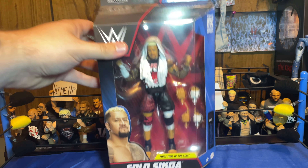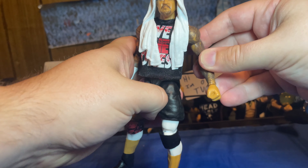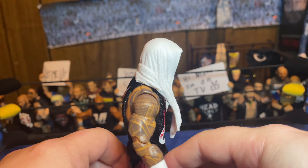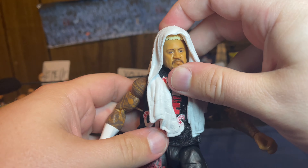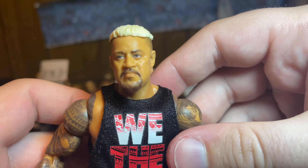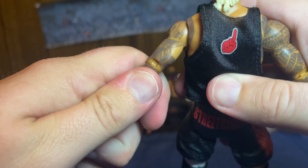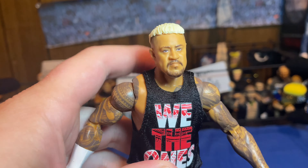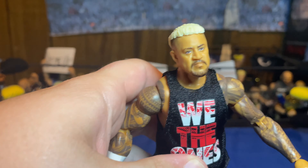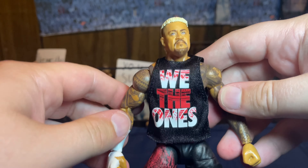Here we have Solo out of his packaging, looking pretty damn good. He comes with this white towel on his head, which looks pretty good and sits decent on the figure. I'm excited to see what the black towel is going to look like. The head sculpt looks pretty good — out of all the Uso boys, I think he looks the most like Rikishi, both in the head sculpt and in real life. The head sculpt is very good; I think they could have made this mullet a little bit longer, but other than that it looks really well.